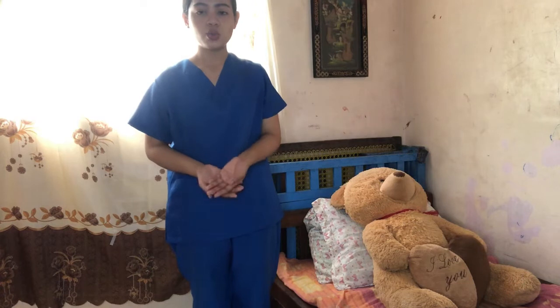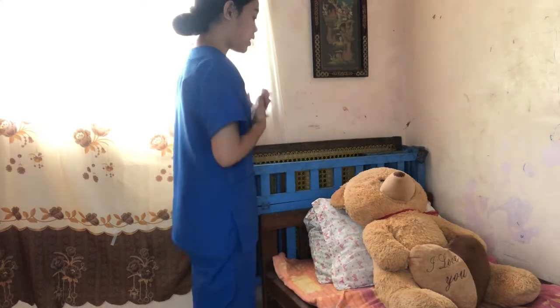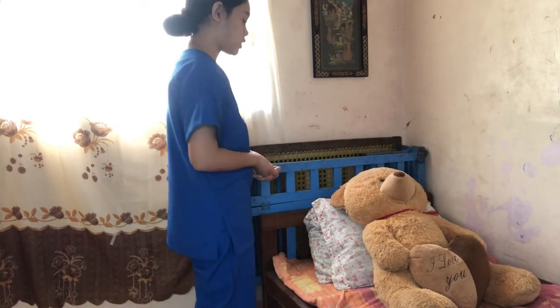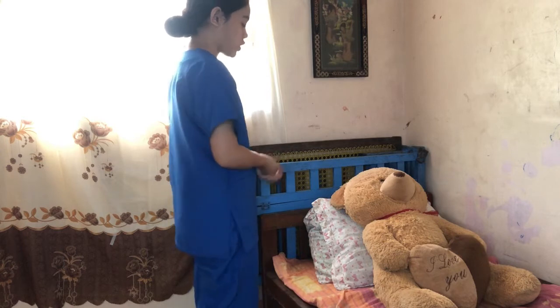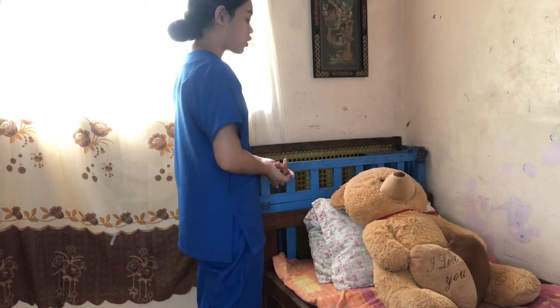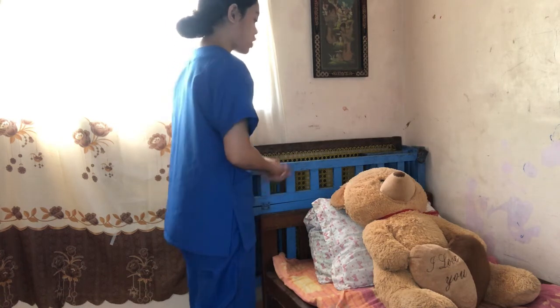Next, we need to introduce ourselves to the client and verify the client's identity. Good day, ma'am. I am Jomela Kim S. Aldi, your student nurse from Camarines Sur Polytechnic Colleges. Can I please verify your identity? Can you please state your first name, middle name, and last name? How about your bed number and your age, ma'am? Thank you, ma'am.